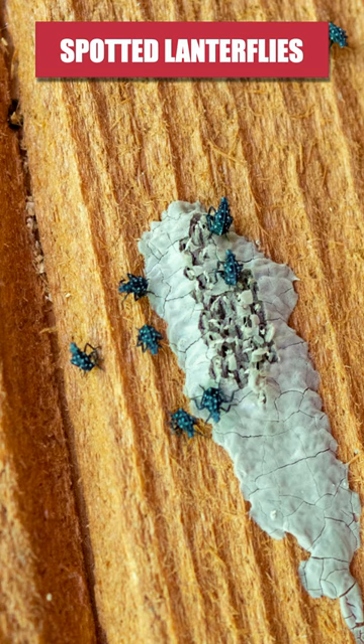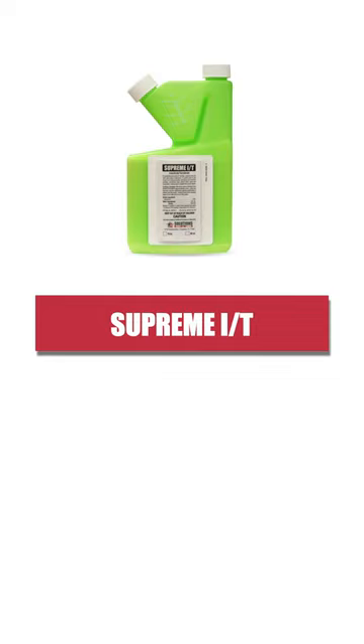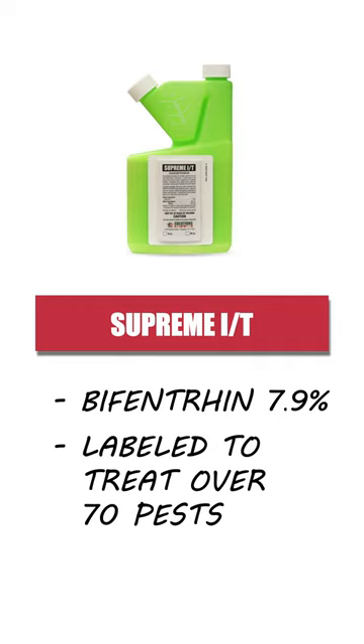Then apply a broad-controlling insecticide like Supreme IT. Supreme IT is a bifenthrin-based liquid insecticide product that's labeled to treat over 70 pests.